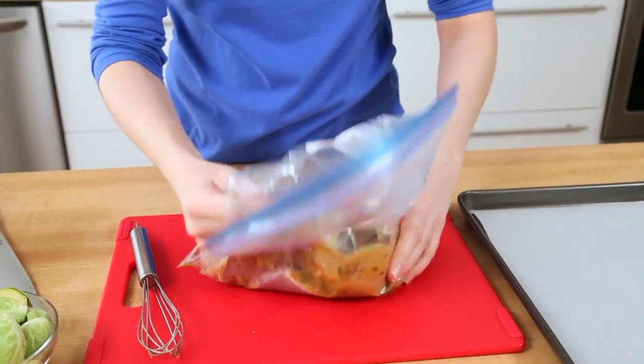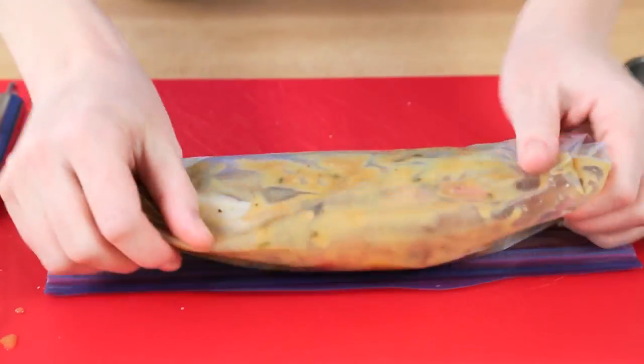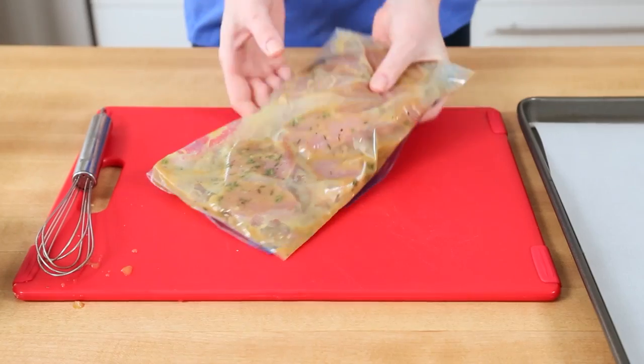We are going to give this all a good mix — you want to make sure every single inch of those pork chops is covered in this mixture. I'm going to pop those in the refrigerator for 10 or 20 minutes, but if I'm being serious, overnight is always better. In the meantime, I'm going to turn my attention to my produce.